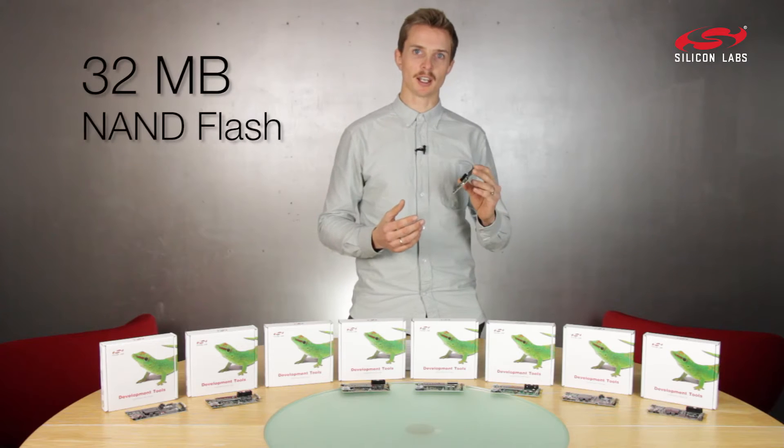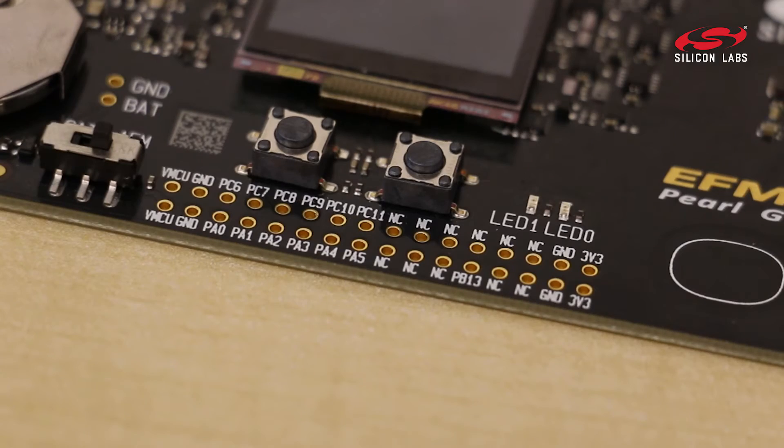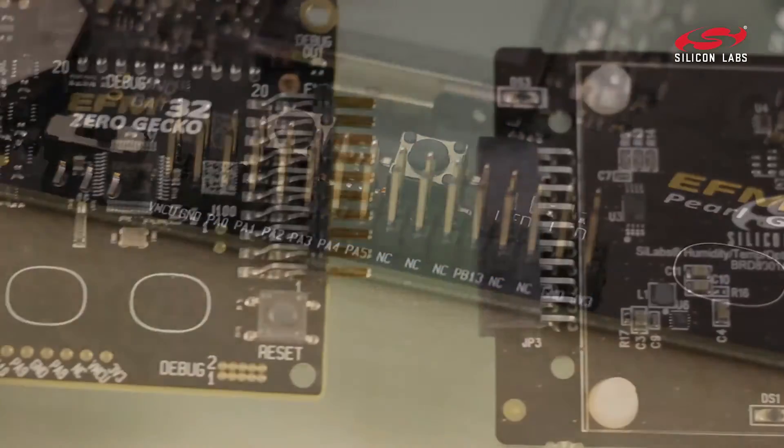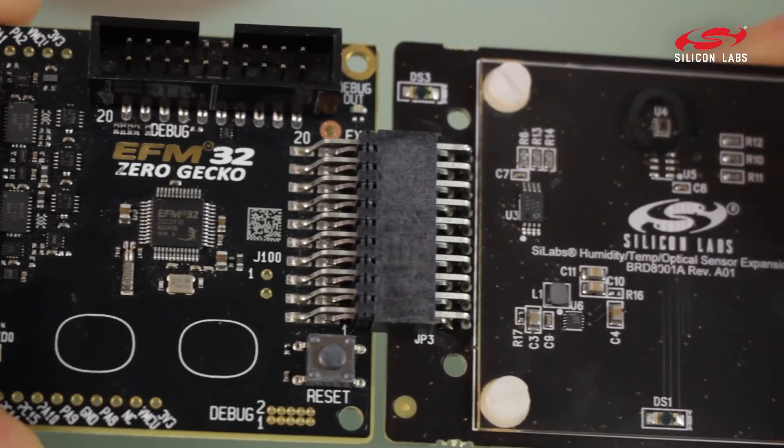It comes with an external 32 megabyte of flash, and it has breakout pads along the edge for you to get access to most of the pins. It also has an expansion header for you to plug in your own expansion boards.